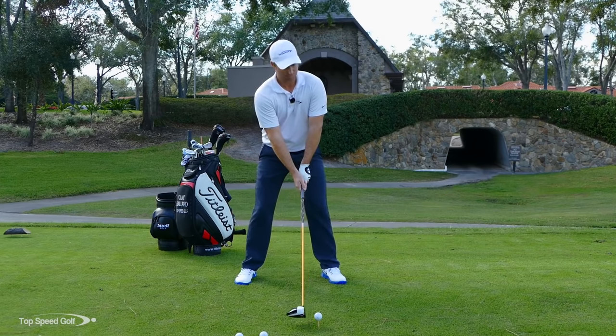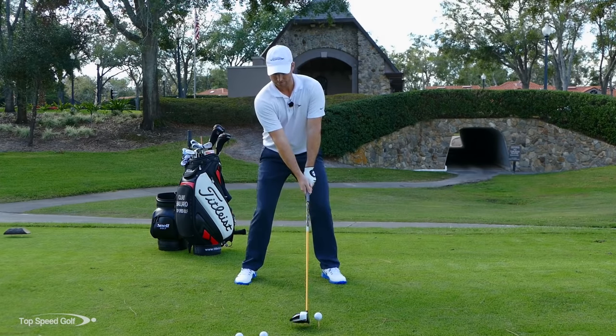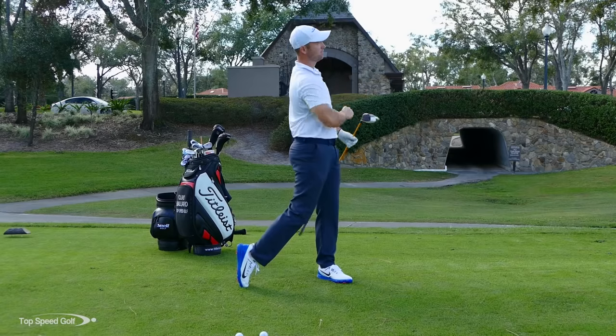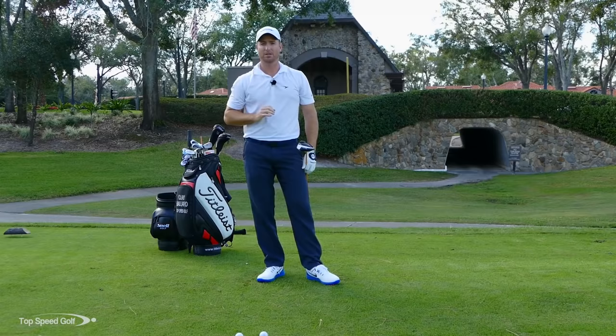If I do those things, that's really going to help me increase my distance. That one felt great — big high ball, knuckled through the wind, a really nice shot.